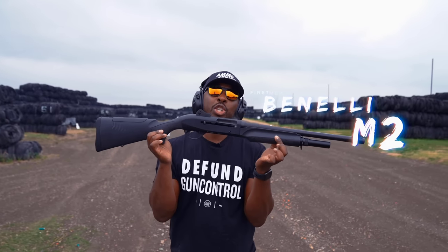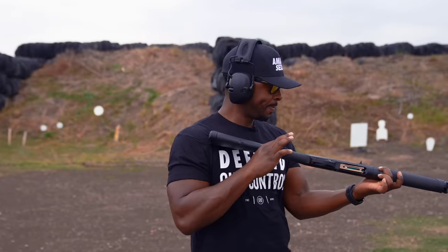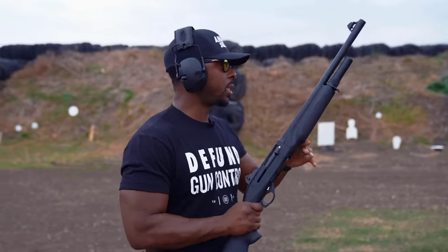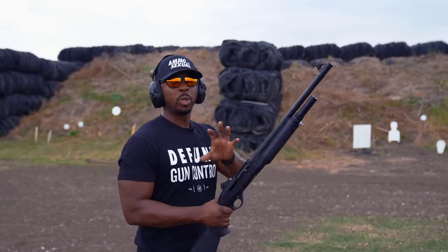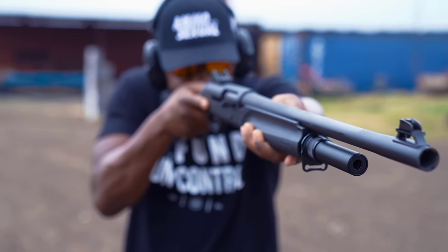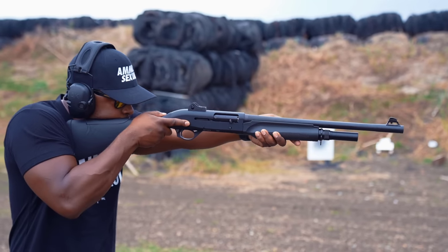This is the Benelli M2. I did the video on the Benelli M4, and I did the video on the Benelli Supernova. This is the M2 — probably the most popular version of the M series of Benelli's, but to be honest, I was more familiar with the M4 than I was with the M2.